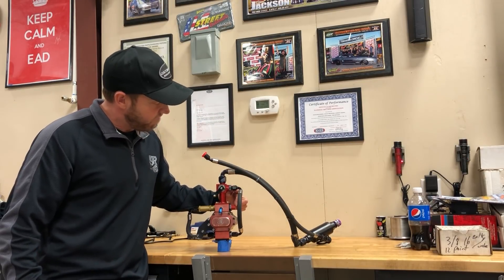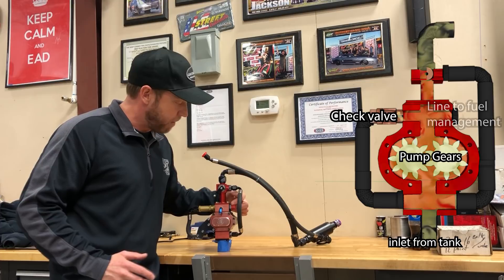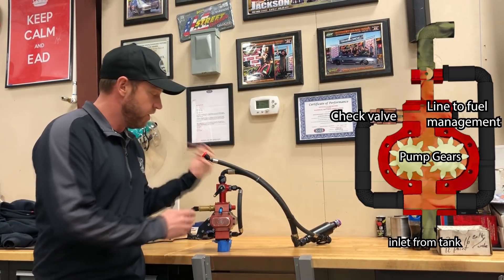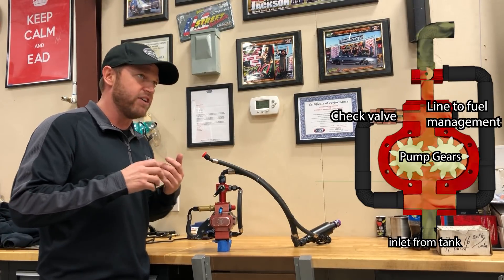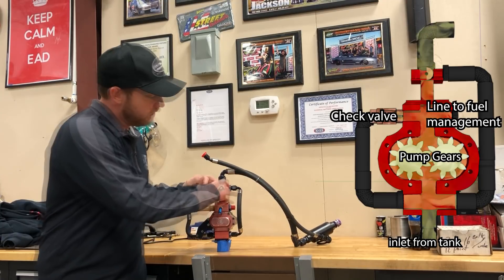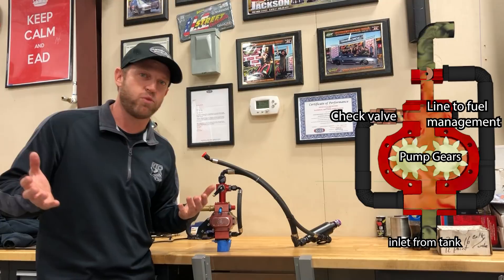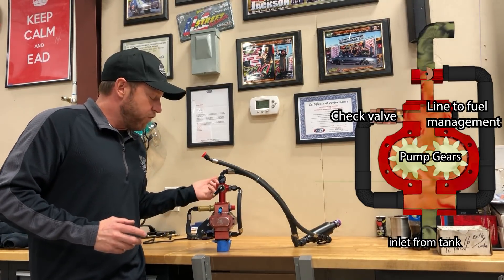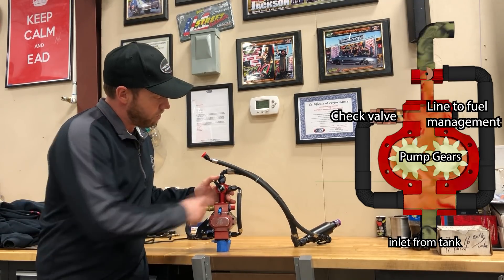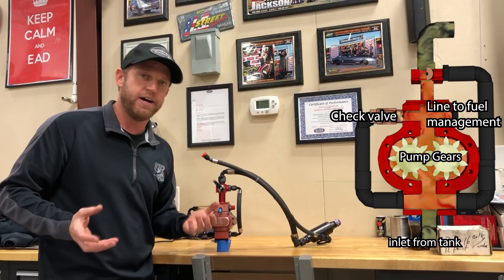We have an outlet that actually feeds fuel to the fuel management. This is a pressure outlet. This is the fuel pump shutoff — mandated by NHRA, and most eighth-mile sanctioning cars run it also. There's a cable attached that runs inside the car to a handle. If there's a problem with the throttle being stuck open, we can simply pull a cable and shut off fuel flow. These pumps make between 14 gallons a minute for a slower car up to 25 or 26 gallons a minute for a screw blown Hemi. If you pull the fuel shutoff while the engine's at 10,000 RPM, it will destroy the fuel pump — there's nowhere for the fuel to go. So the fuel shutoff simply opens a port and dumps fuel back to the bottom of the pump to stop it from deadheading pressure and tearing itself up.